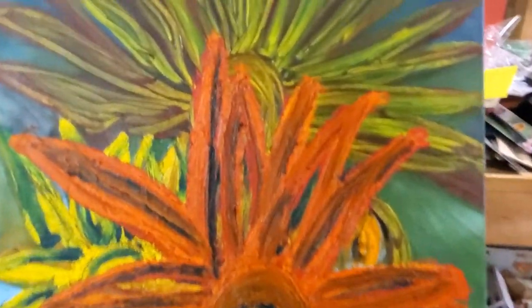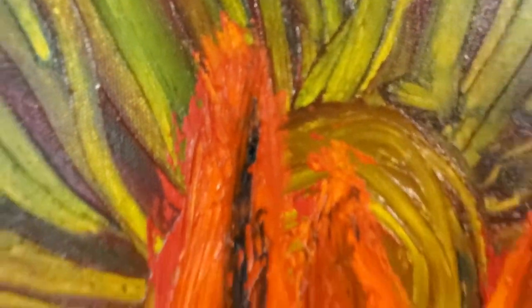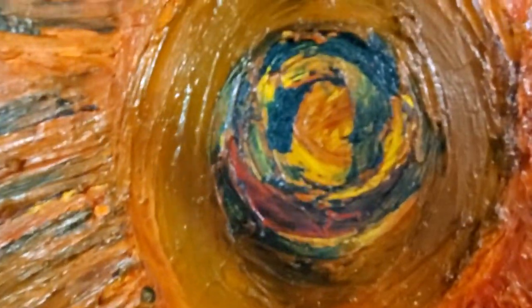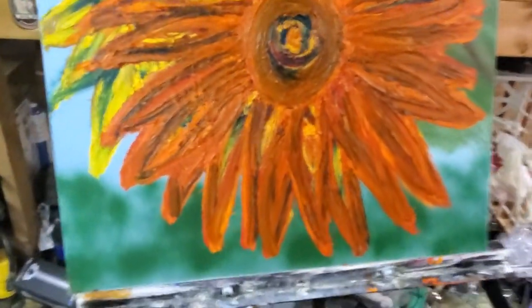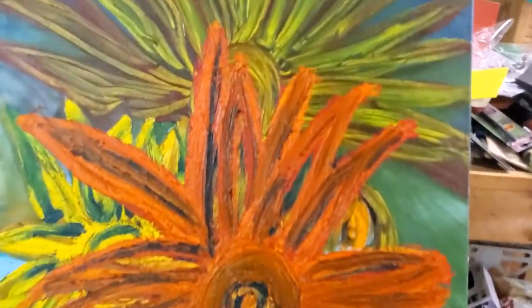So here's the thing — there's so much about this painting that I love and so much that I hate. I don't consider this anywhere near done, but I'll walk you through some of what I did.